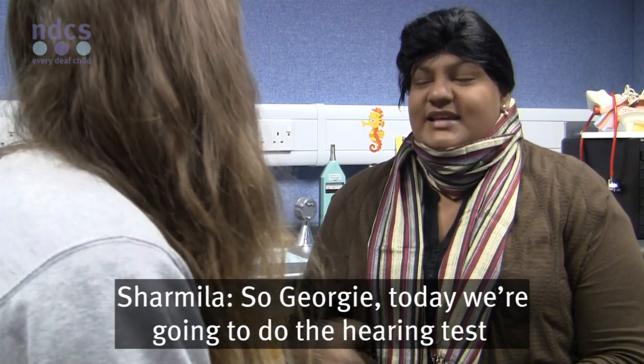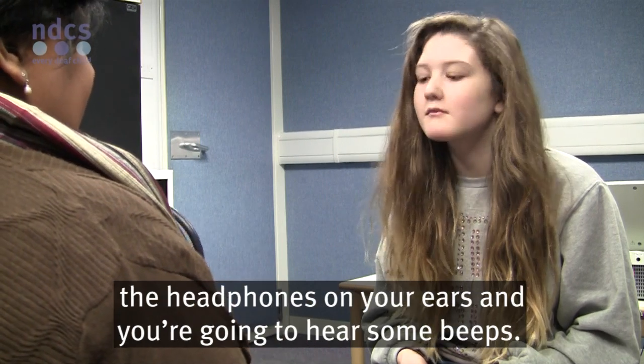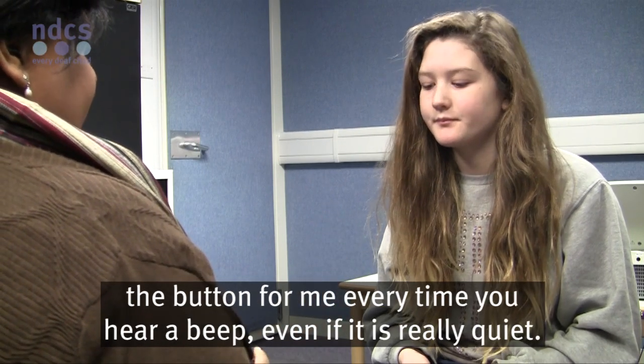So Georgie, today we're going to do the hearing test, and you've done this before. What I'm going to do is I'm going to put the headphones on your ears and you're going to hear some beeps. And I'm going to give you a button. I want you to press down on the button every time you hear a beep, even if it's really quiet.